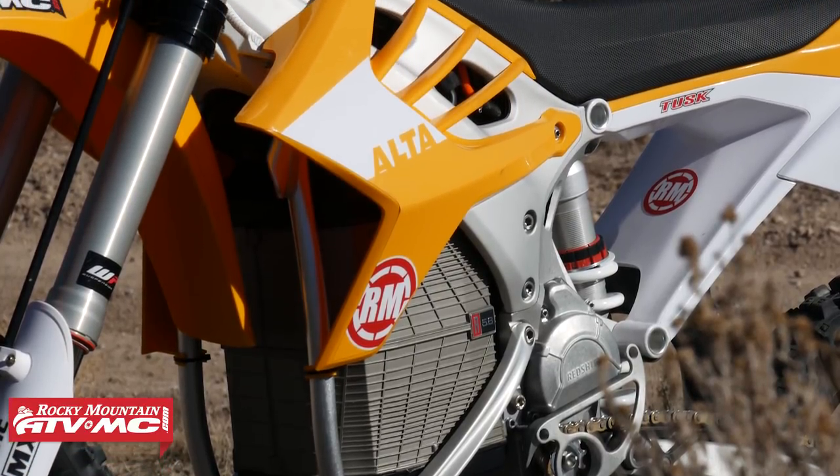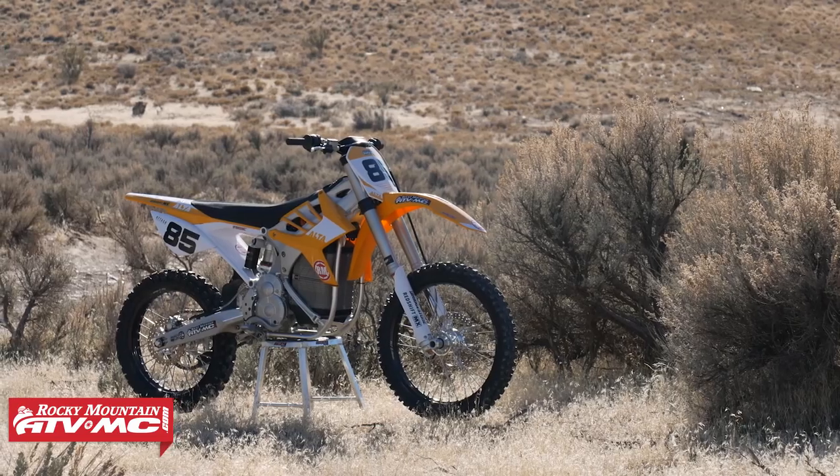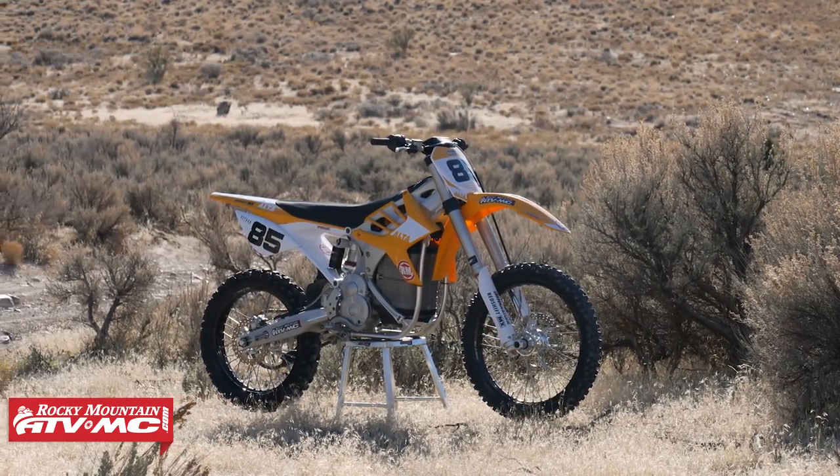We put some time on this and we wanted to give you guys a quick ride review — talk about how the bike feels, how the performance is, and also answer some questions we had when we got one of these that we felt would be good information for you as the viewers. So if you are considering buying one of these, it's going to answer some questions you might have as well.